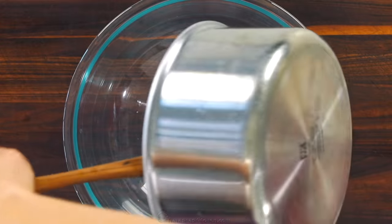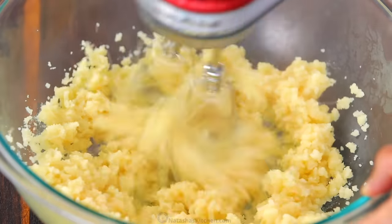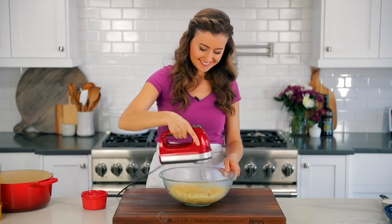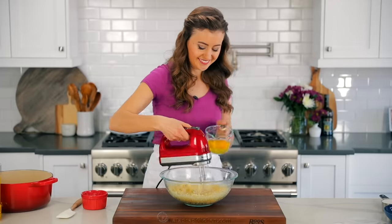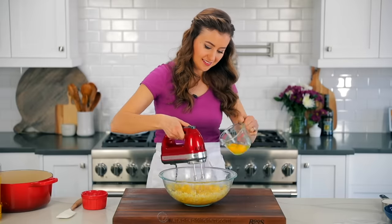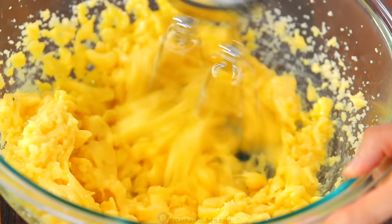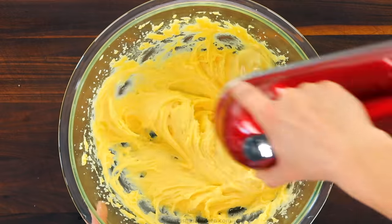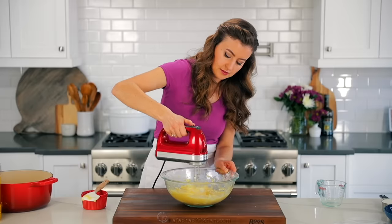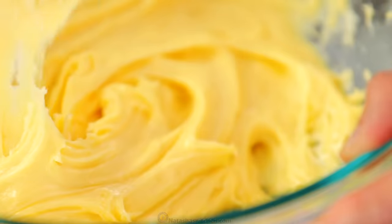Transfer the dough to a large mixing bowl, then use an electric mixer to beat the mixture on medium speed to cool it down slightly. Beat for a total of two minutes — you can use a stand mixer if you prefer. Keeping the mixer on medium speed, add four large cold eggs, one at a time, allowing them to fully incorporate before adding the next one. Once all the eggs are in, scrape down the bowl as needed and continue beating just until the dough is smooth and forms a thick ribbon when you pull up on the whisk. The dough should have a thick and smooth consistency.